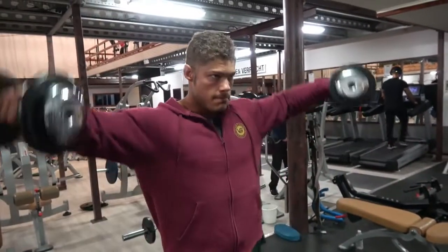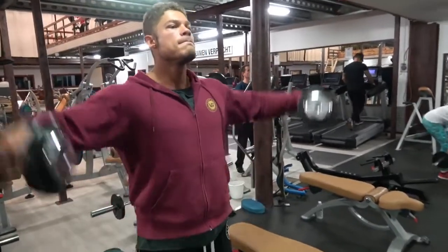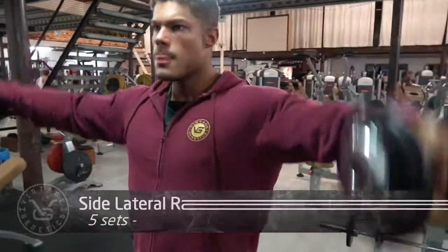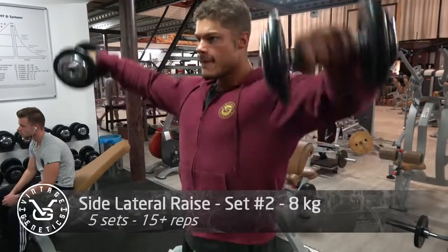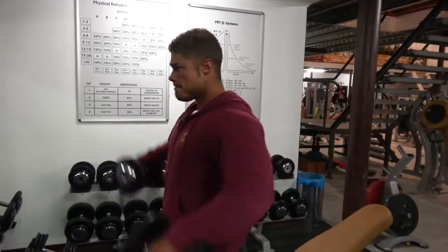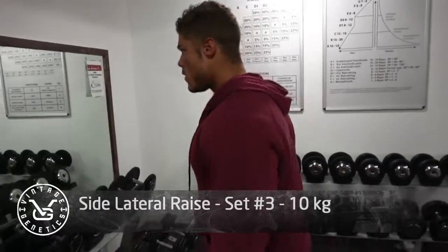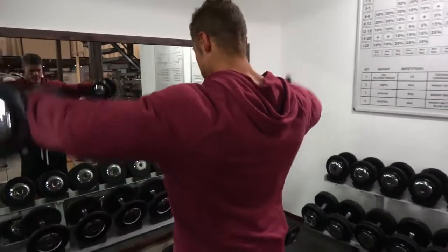Welcome to Vintage Genetics, where it is all about classic bodybuilding. In this workout you will once again see some classic exercises to build up those shoulders. A lot of people say, aren't your shoulders too big for the golden era - Arnold, Franco Columbo, Frank Zane - they didn't have huge shoulders, and that is true.